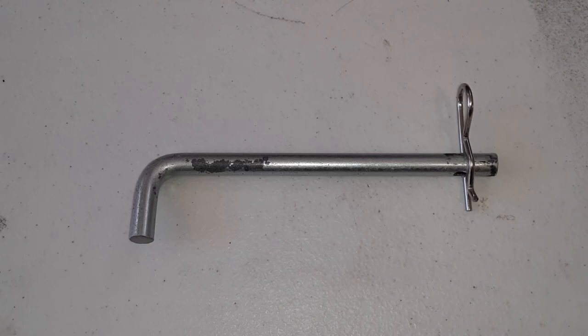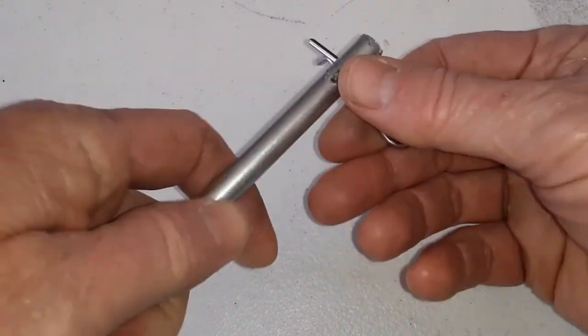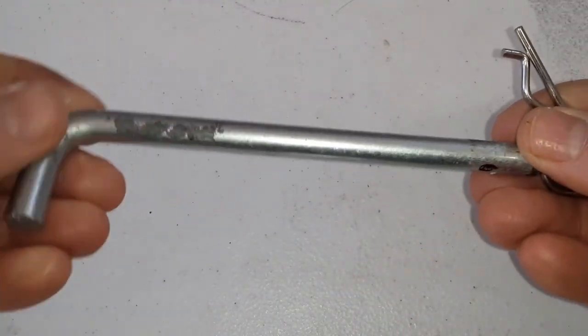This is the finished product. Now I have a quick-release pin that I can use for my trolling motor mounts on my kayaks. All you do is just pull that out and you're ready to go.